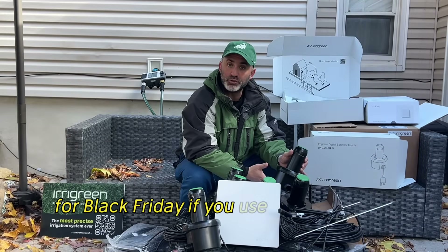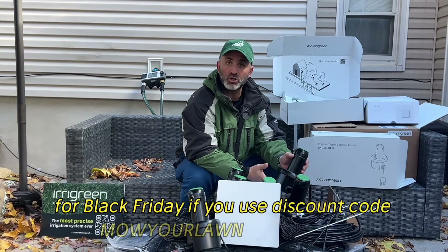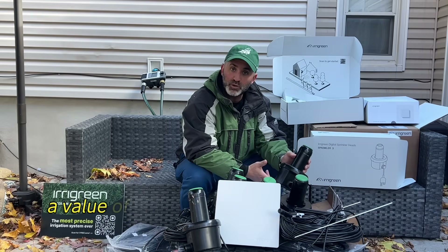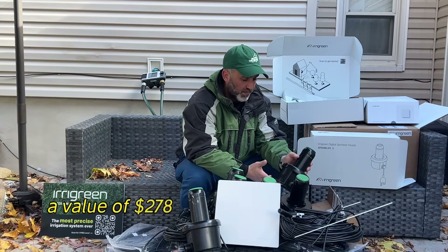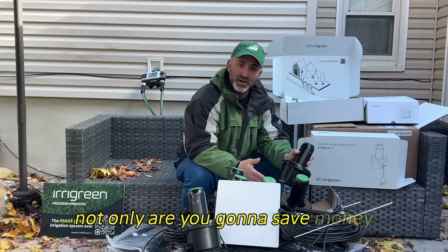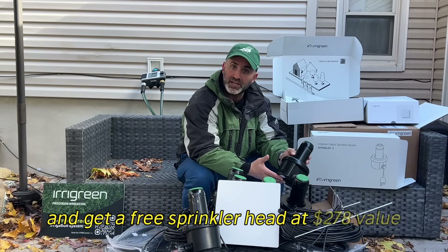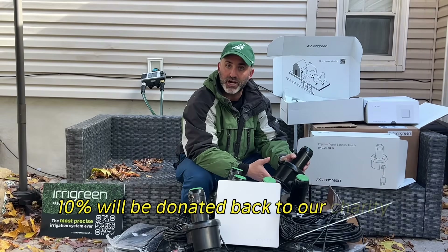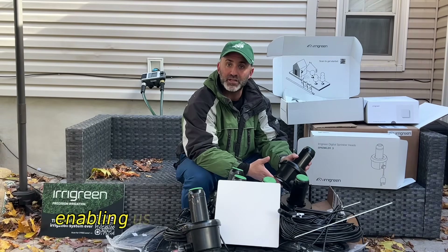For Black Friday, if you use discount code MOWYOURLAWN at checkout, you get a free sprinkler head, a value of $278. And the best part is not only will you save money and get that free sprinkler head, but 10% of the final sale price will be donated back to our charity from Iragreen, enabling us to help more people in need.